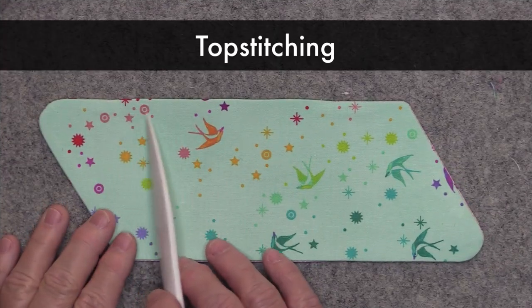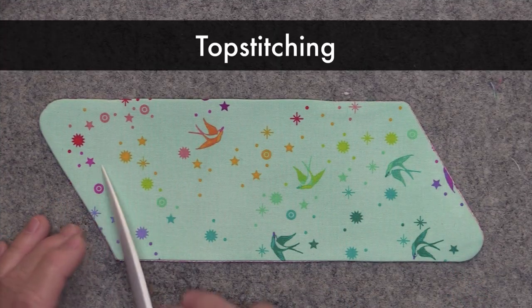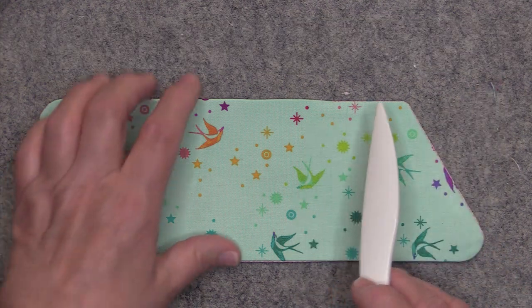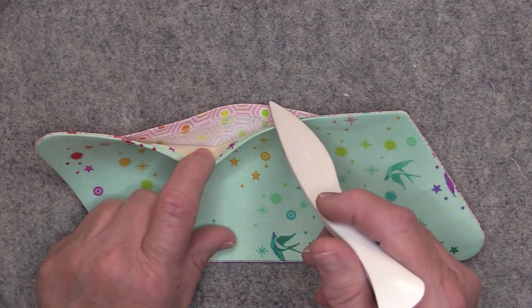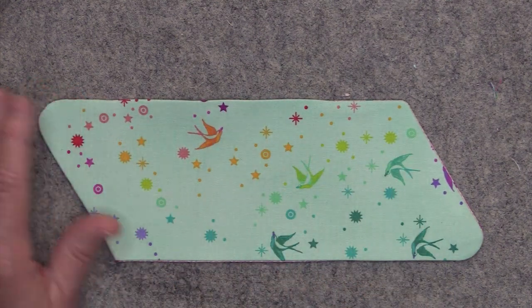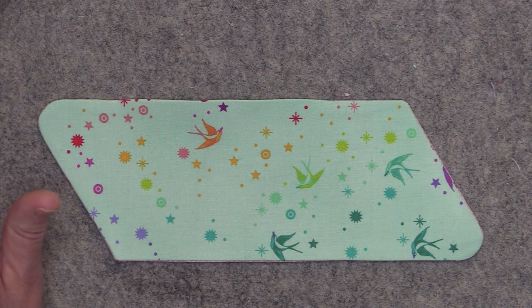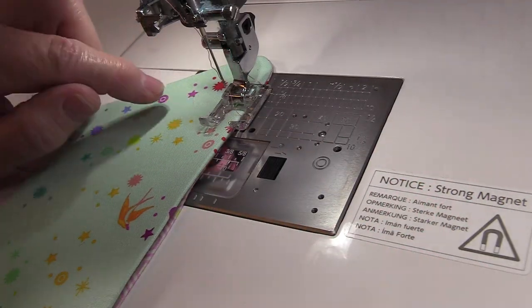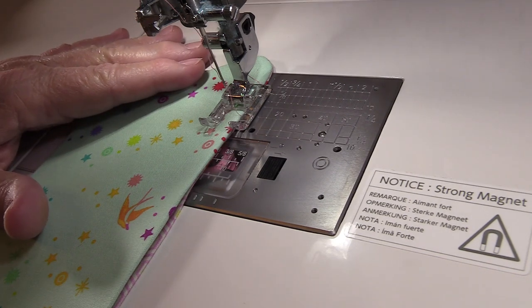Now we'll go back to the sewing machine and topstitch completely around about an eighth of an inch to a quarter of an inch from the edge. I like to start where that opening is, then sew around using a stitch length of 3.0. When we topstitch it's going to close that opening. I have the same open toe foot on my machine — if you have an edge stitch foot you can use that too. I'm not going to backstitch until I finish sewing all the way around.